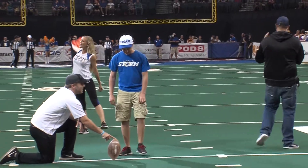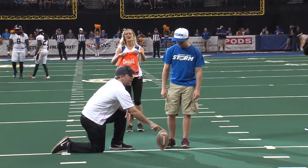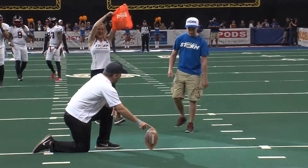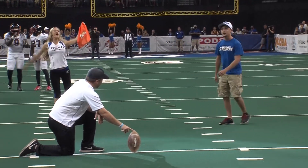Andrew's gonna have three attempts to get himself a field goal to win a 30-day membership to Crunch Fitness. Andrew, let's see what you got. Give some noise, fans. He's trying to get himself a hookup tonight.